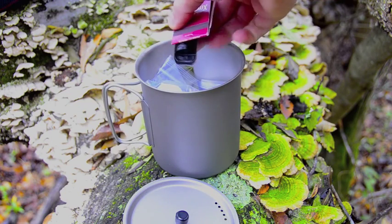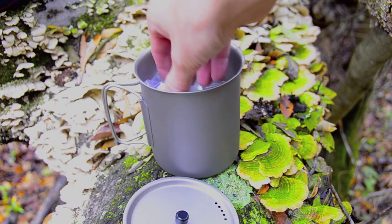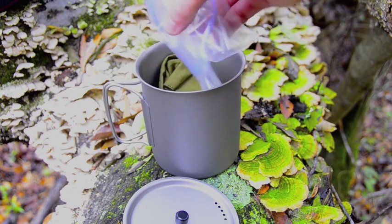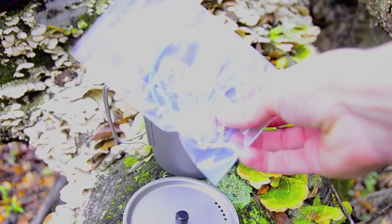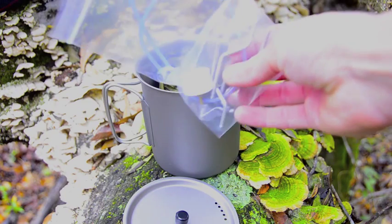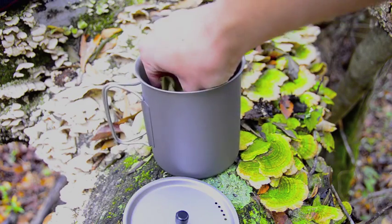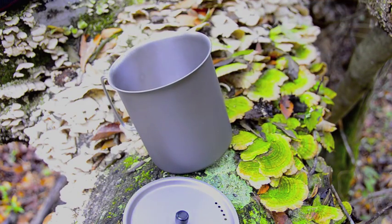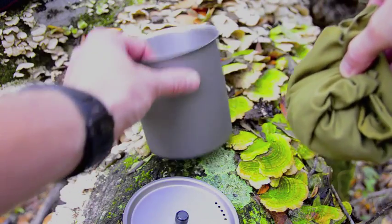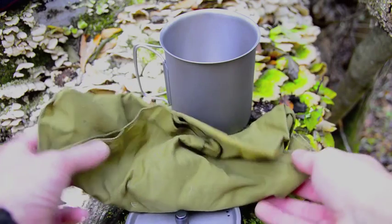Inside I have two forms of starting my stove — matches and a lighter. We also have the pieces to the stove. I keep them separated in a ziplock bag.